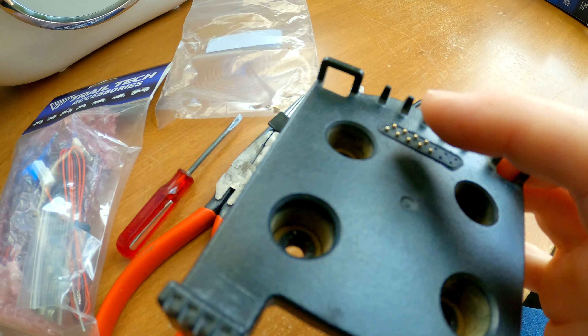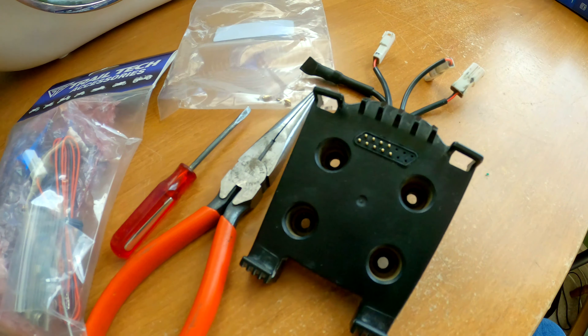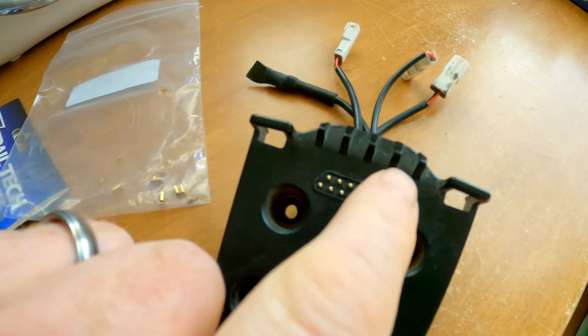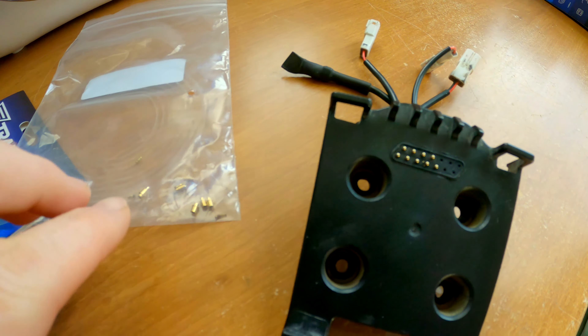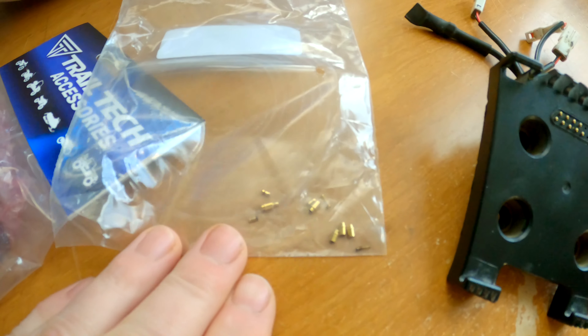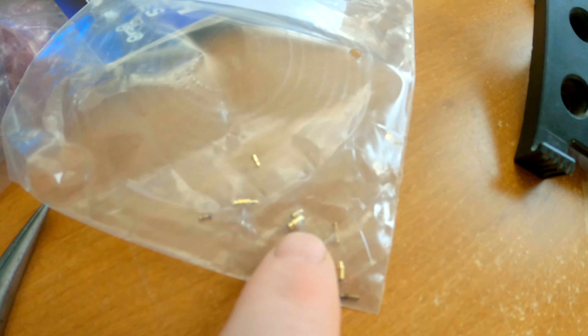So what fails a lot of times is the pin will get stuck down, and it's always the voltage one. That's why I was taking it apart — to see if I can figure out a fix. I already removed some pins and it's pretty easy to do. I'll show you what to do and give you some suggestions to make it easier.